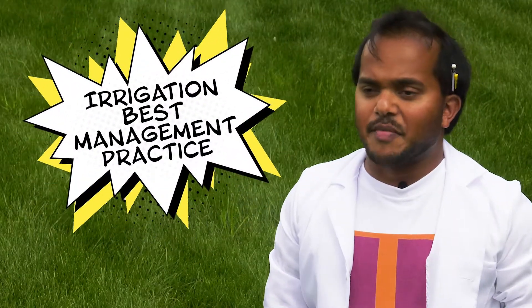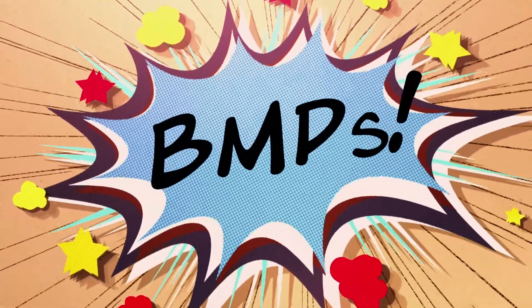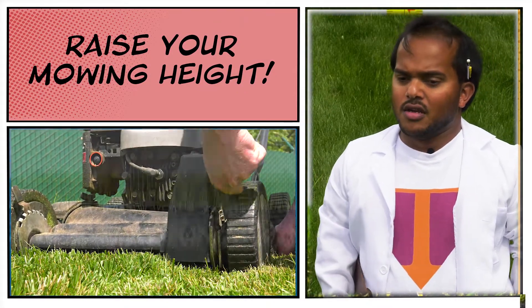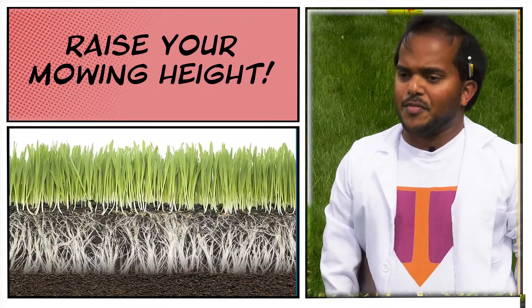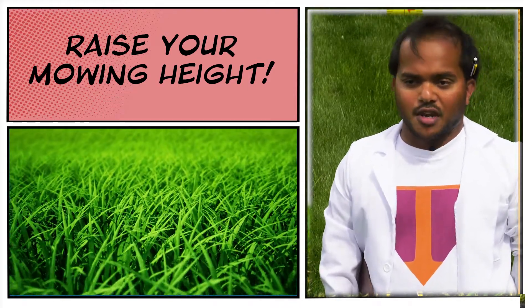One of the best things you can do to enhance water conservation is to utilize some irrigation best management practices. These best management practices, or BMPs, include raising your mowing height, which will let your turf grow nice and tall, and also improve the density and depth of your root system, especially in our deep-rooted grasses like Bermuda grass and tall fescue.